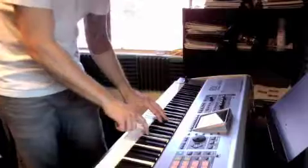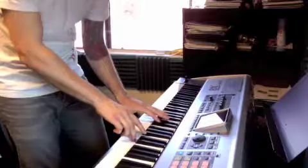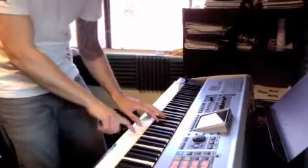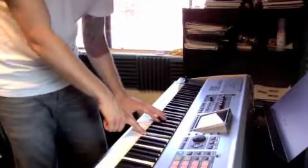Here we go. B flat. C. Now this part's tricky: A, F, D, F, C. F, D, F. Together on B flat.